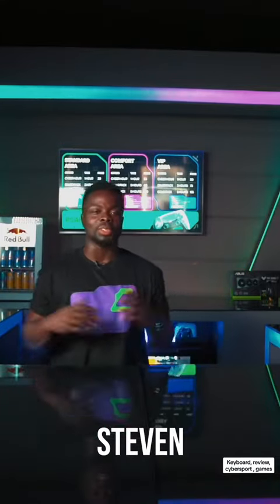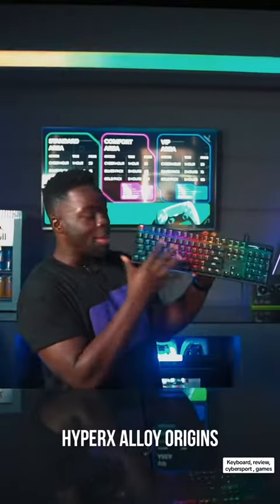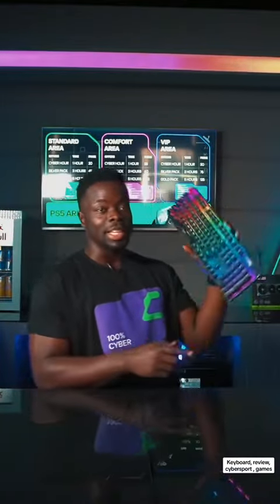Hi, Steven again from True Gamers and today I'm here to show you the type of keyboards we have in our club. To start with, our first keyboard, we have a HyperX Alloy Origins, which comes in an aluminum case.